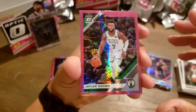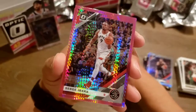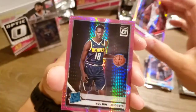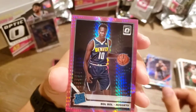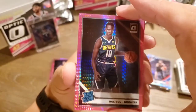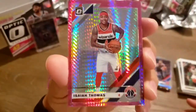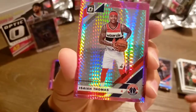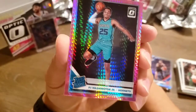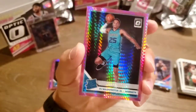We've got Jaylen Brown. Serge Ibaka. Bo Bogdanovic Rated Rookie out of Denver. Isaiah Thomas. And PJ Washington Rated Rookie. Sweet.